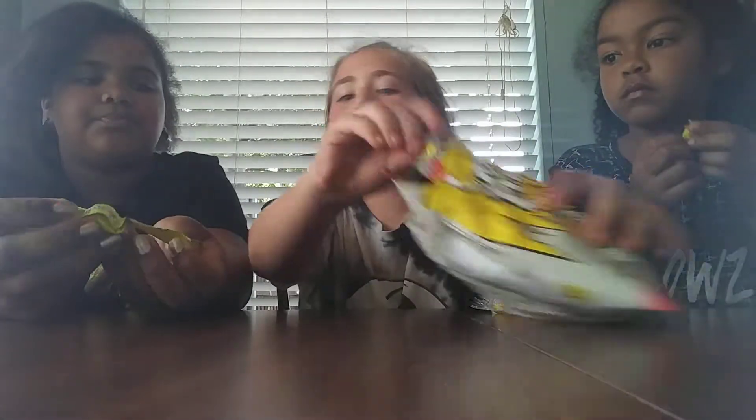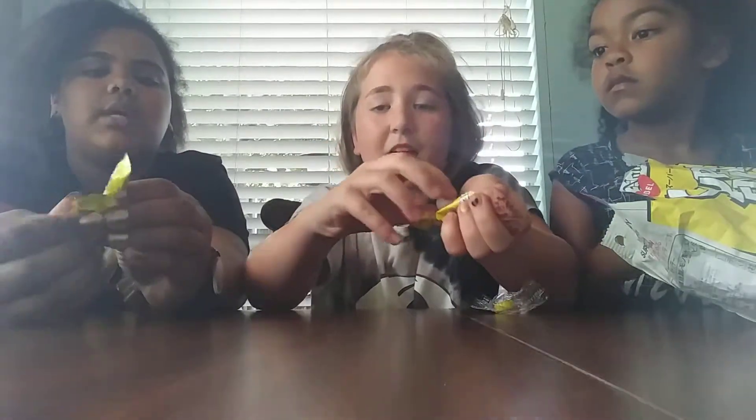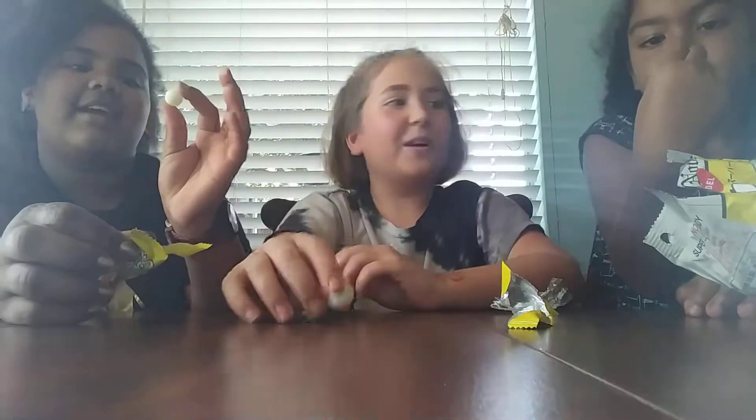I'm going to open it. Not yet, not yet. Okay, I'm just opening it. Ooh, it looks sour. Isn't she a beauty? We love a thick sister. Okay.